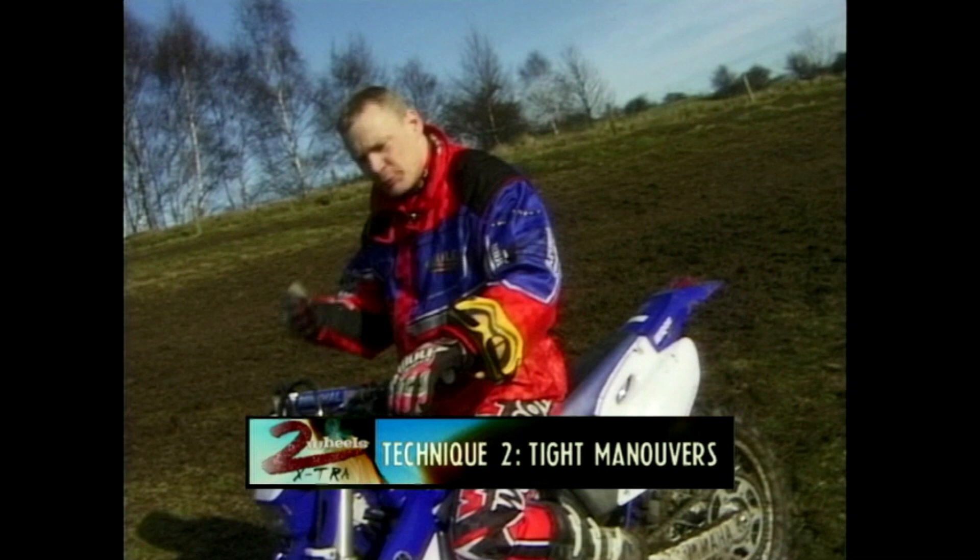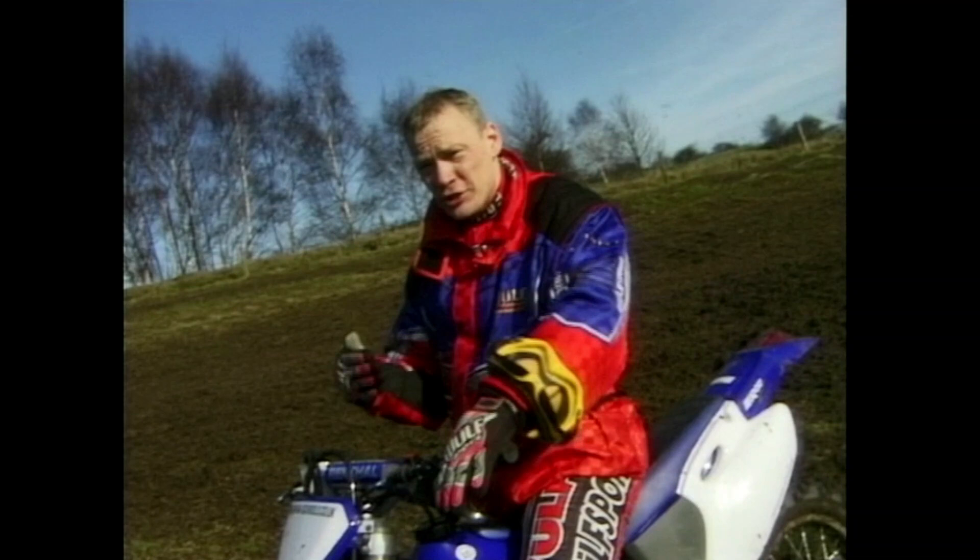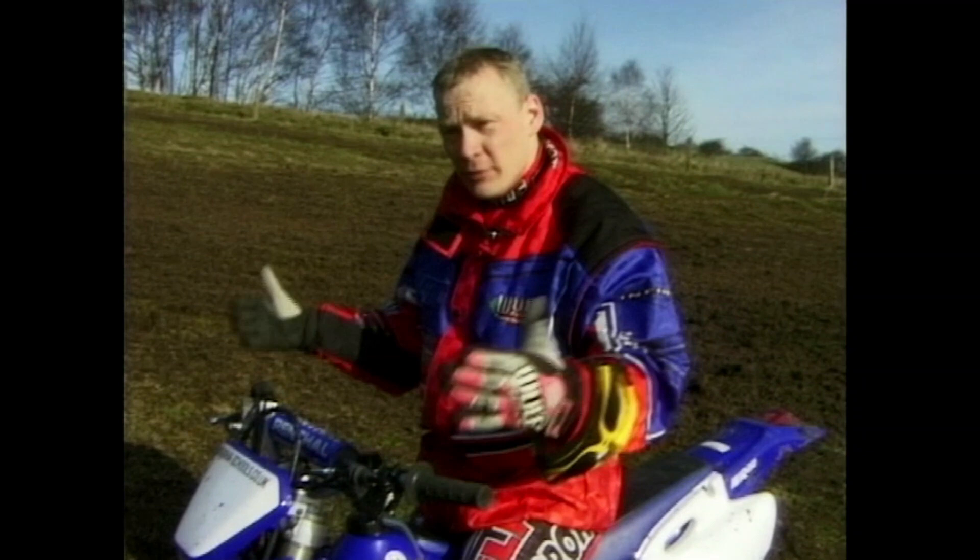Now we've moved on from the sitting down position. The next progression is obviously learning how to stand up on the bike properly. About 90% of the riding should be done in the standing up position. It allows the suspension to do more of the work, gives you a lot easier ride, and allows you to save energy.